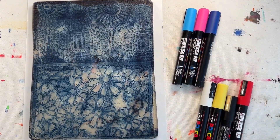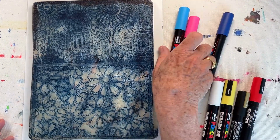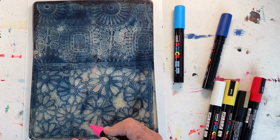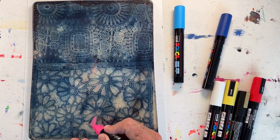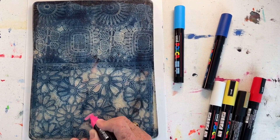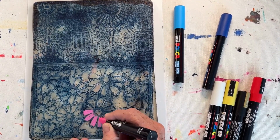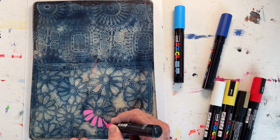I'm back. My ghost print is now dry and I'm going to color in some of these shapes using my Posca pens, my acrylic markers. This will take some time, but it's relaxing.